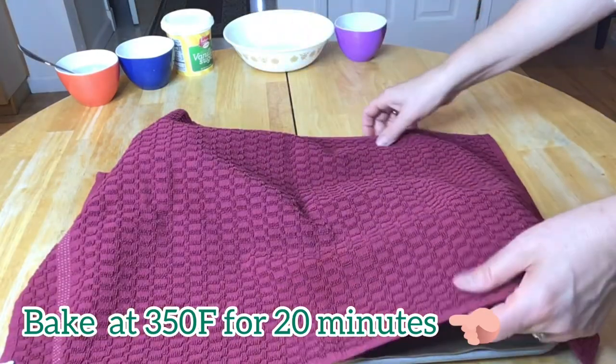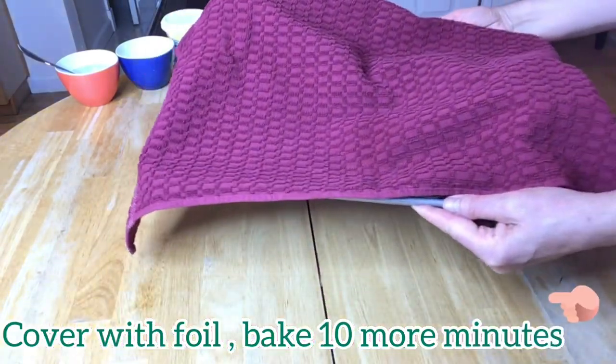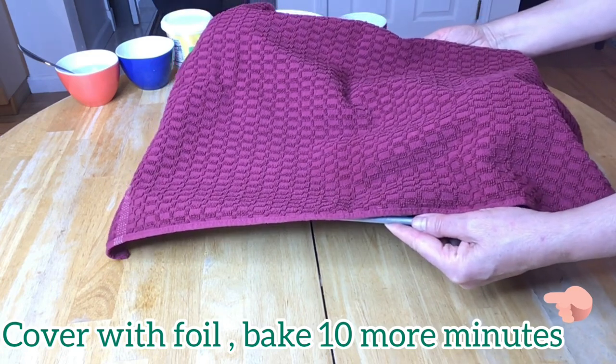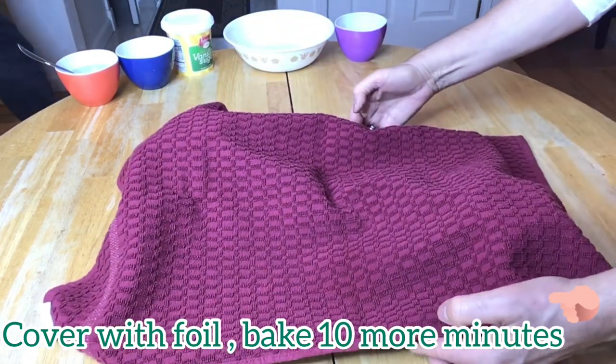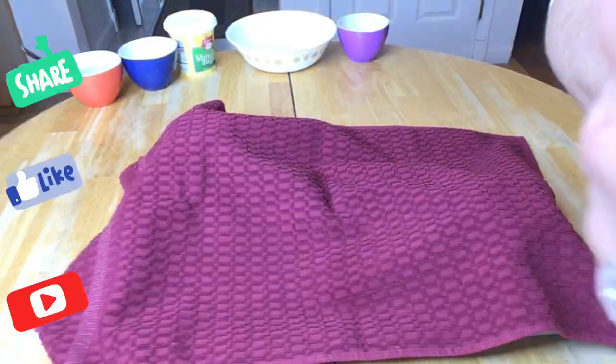Now we can bake our challah at 350 Fahrenheit for 20 minutes. Then cover loosely with foil and bake another 10 more minutes, and your challah will be beautiful and ready.